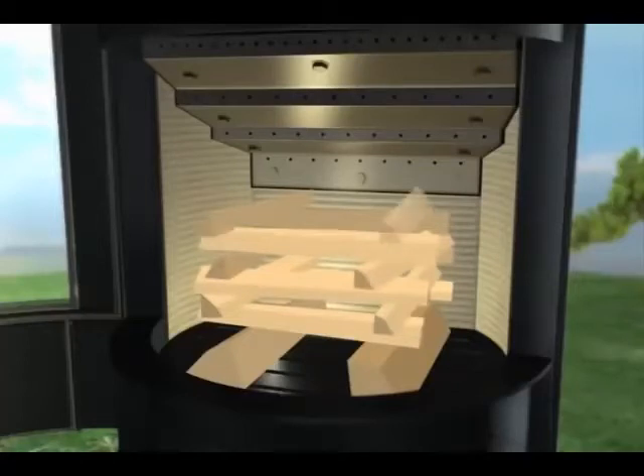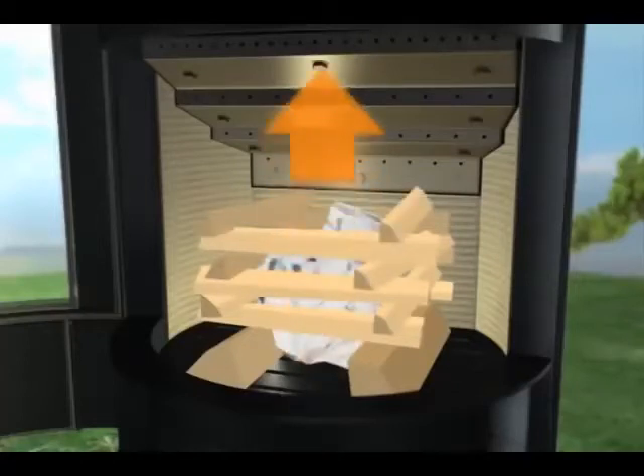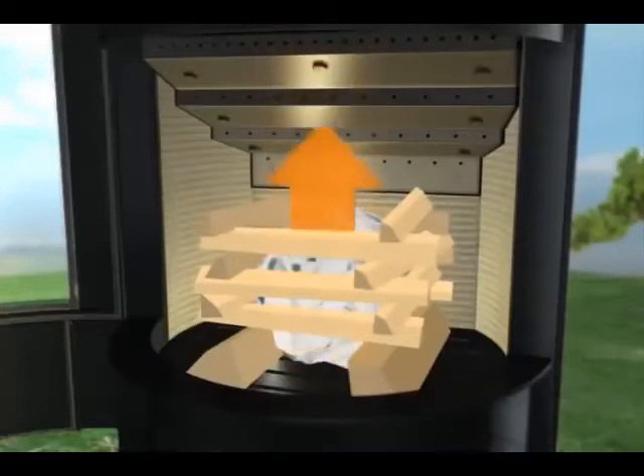Keep the gap open in the middle to position the knotted newspaper sheets. The main objective when first lighting your stove is to allow the heat to quickly escape into the chimney while also establishing chimney draft.